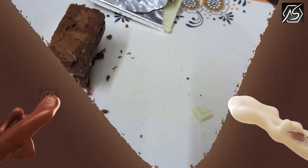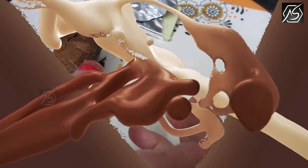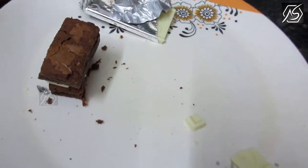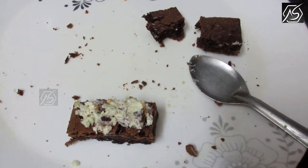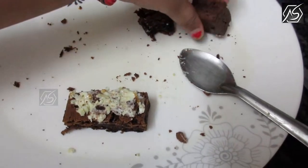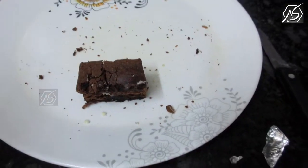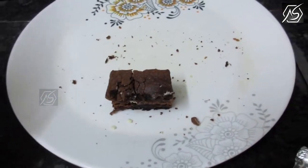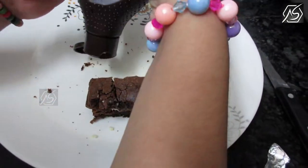And now we have to heat it. Heat the pan and put the brownie inside and close it. Melt the white chocolate and then put it on the brownie. Let's put the other half on top. Last one is chocolate syrup.